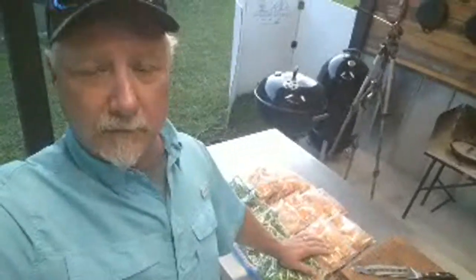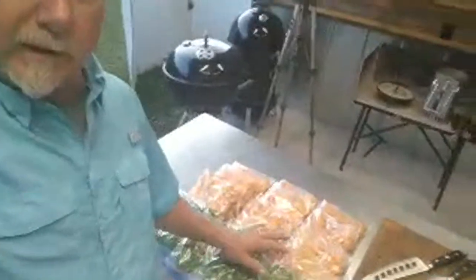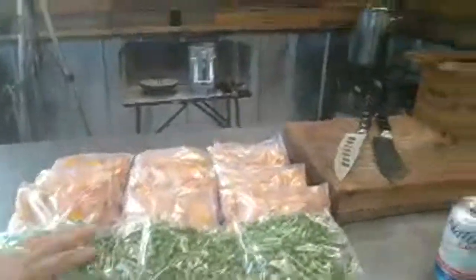We had like a whole Rubbermaid tote full of carrots. Me and Mrs. Backwoods have been out here slicing them, cleaning them, and all that. We got them all blanched and put in Ziploc bags and ready to go in the freezer. We also had a ton of these little green sweet peas — we've been eating those like crazy.